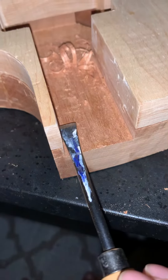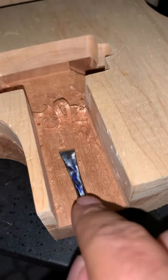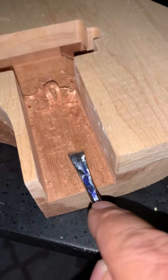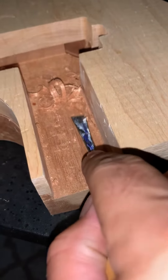And then I'm going to shim it to the angle it needs. Instead of playing with the angle on the wood, I'm going to go this route on the first one until I figure out what the angle is.